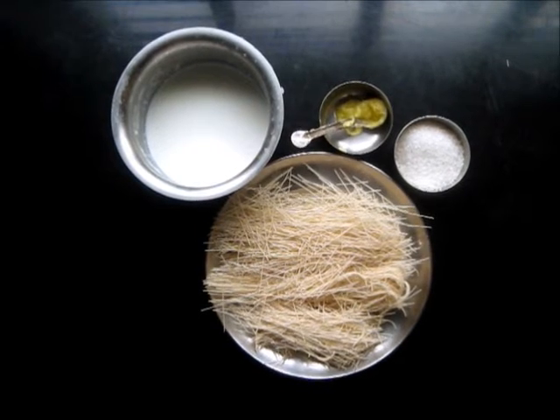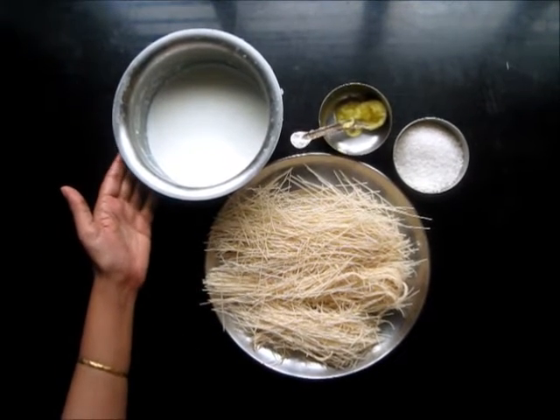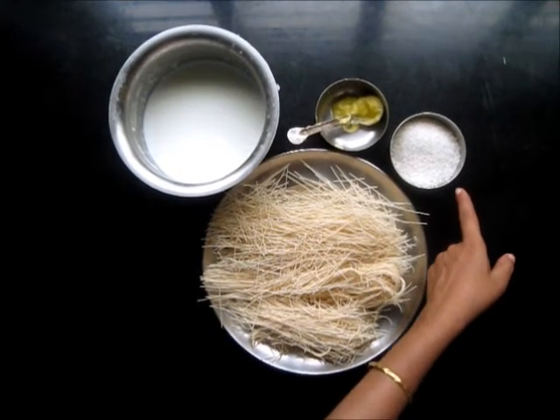These are the ingredients. This is 250 grams of shewaya or vermicelli. This is 2 cups of milk. This is 2 tablespoons of ghee. And this is a bowl of sugar.